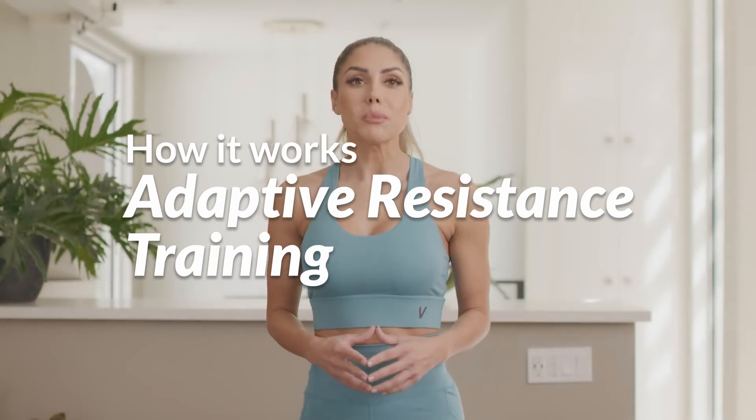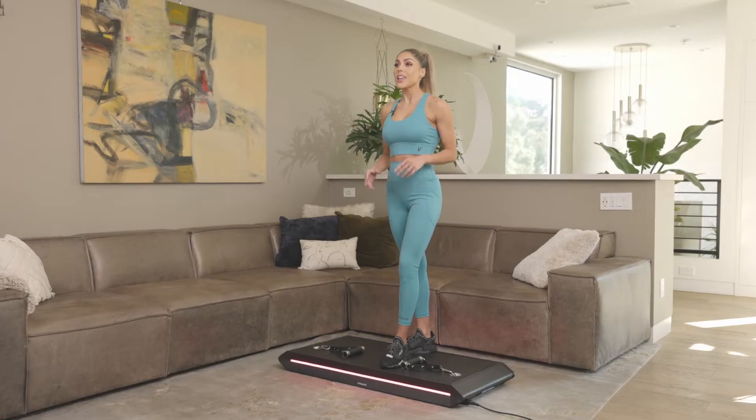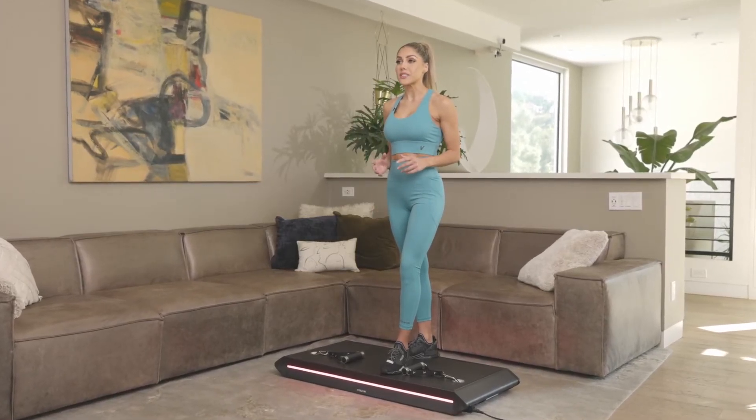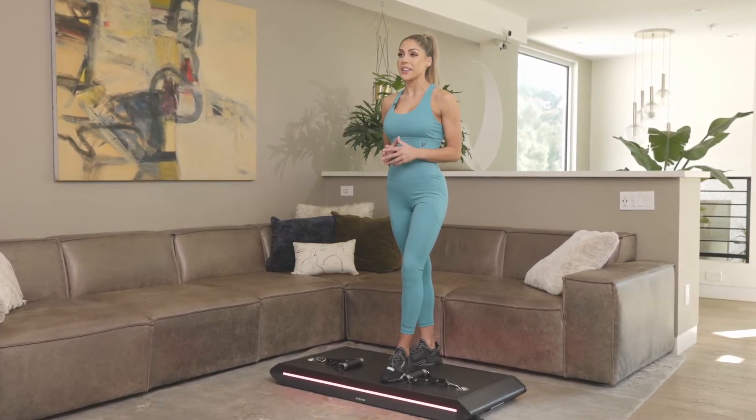Hi, I'm your trainer, Nyx, and today I'm going to be talking to you about adaptive resistance training and how it works. In adaptive resistance training, variables like your range of motion and your velocity — that is how fast you're moving through your rep — will affect how much force you're working against.